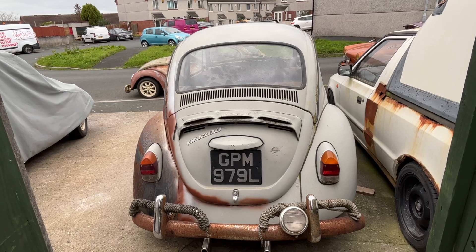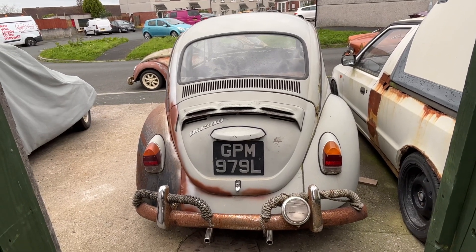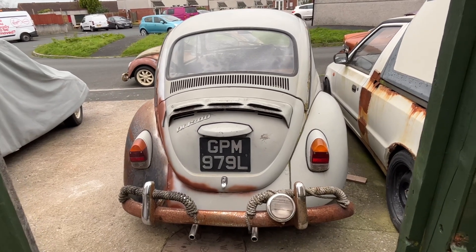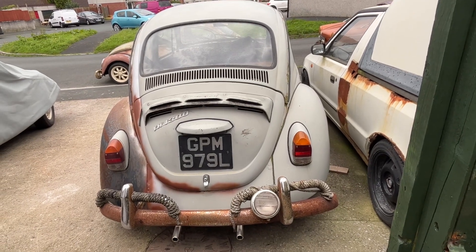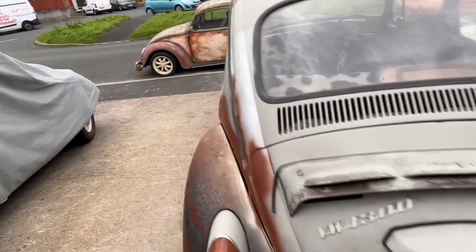Sorry for the lack of content in the last three or four days. I have got a gear video I'm halfway through and need to finish off, but Friday, Saturday, and last night I spent welding up the 72. I'll show you where I'm at now.